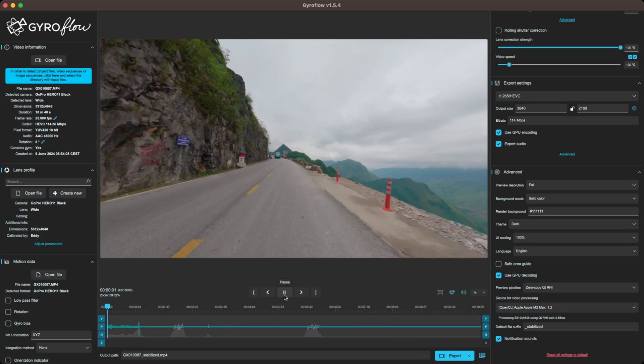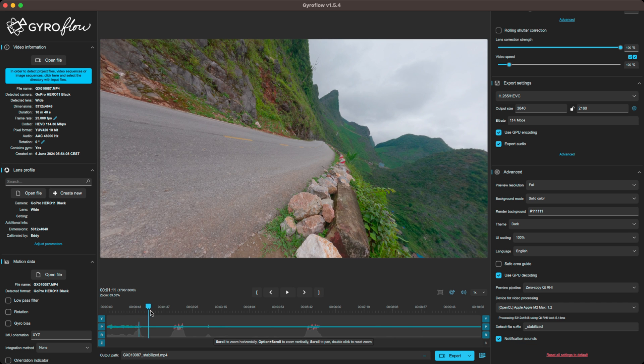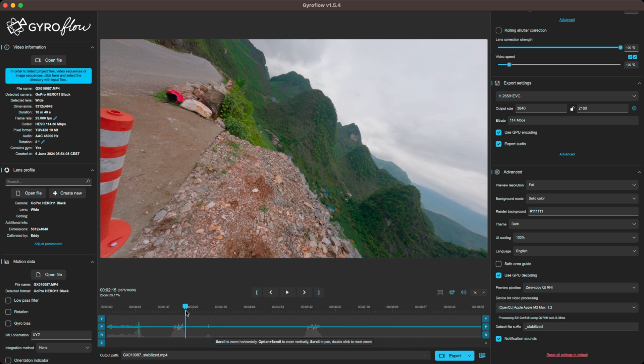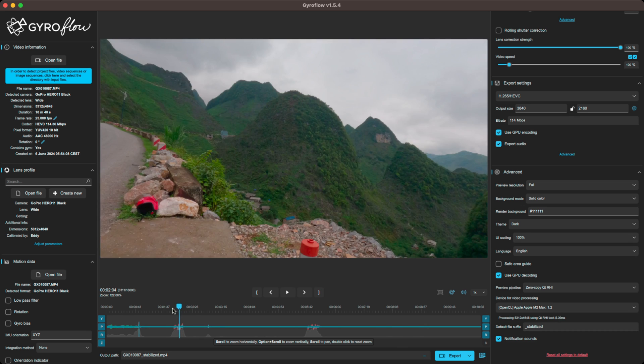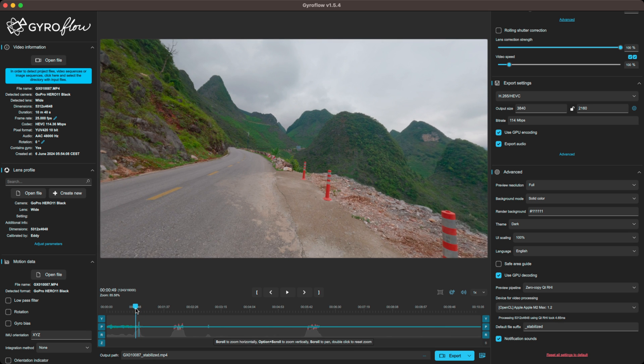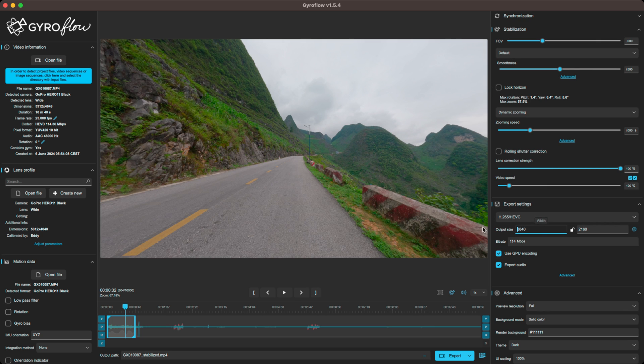Hit export. Another good thing is that after a little while I parked the bike, so I don't need all this footage stabilized — it's just me moving the bike and parking it. So instead of stabilizing all of this, I'll just go to the end here, stop there, and hit trim end, and now it will only stabilize this part.